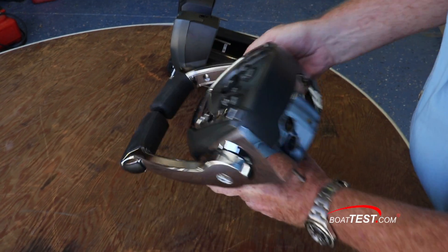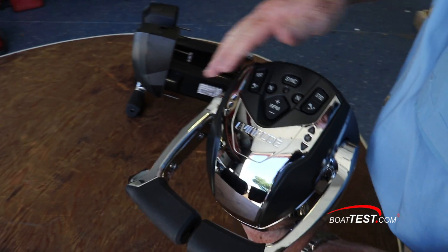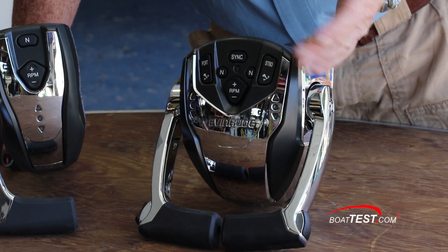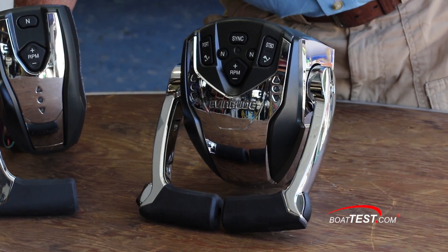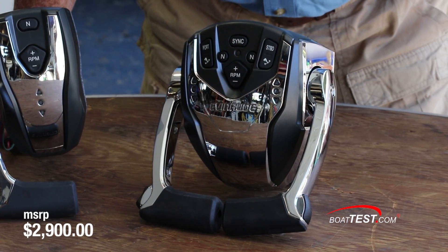Now we move up to the ICON2 premium multiple-engine controls for dual engines. This one has the two sticks, all of the same features, plus we include sync so that we can keep the two engines matched to each other. This one has an MSRP of $2,900.